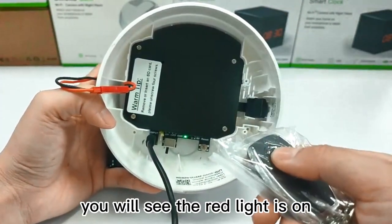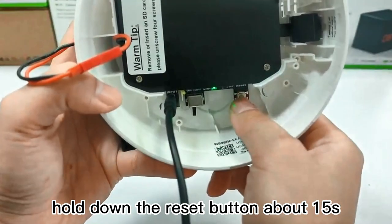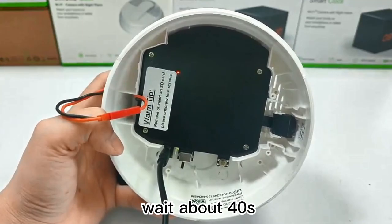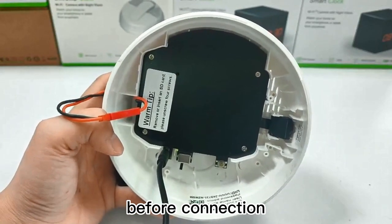You will see the red light is on. Then hold the reset button for about 15 seconds to reset it first. After about 40 seconds, the red light will blink. Please remember to reset the device first before connection.